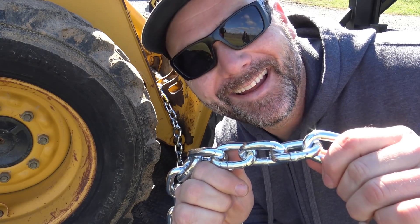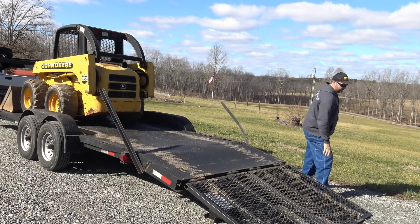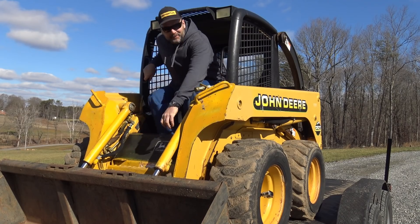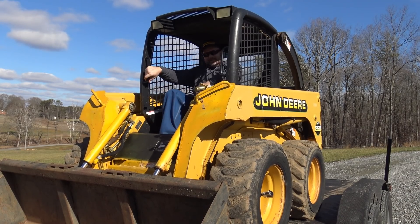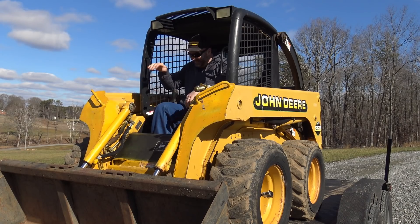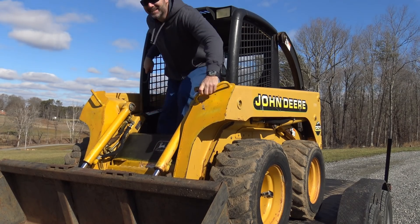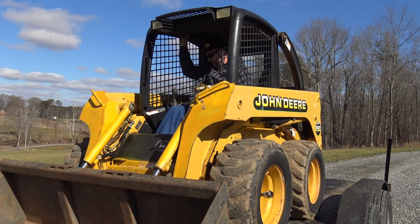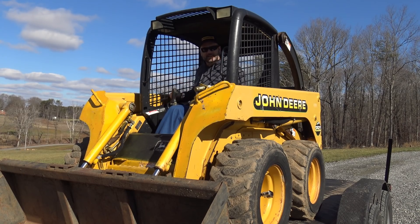Shiny new chain. It's a fine art being 6'5" and stuffing yourself in a piece of machinery. And there's also a fine art to forgetting the darn key. Oh my goodness. There we go — she just purrs like a kitten.